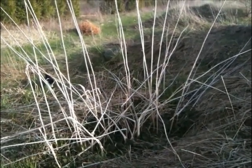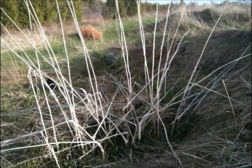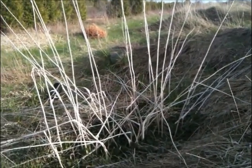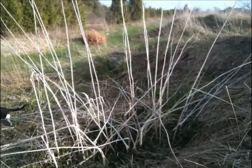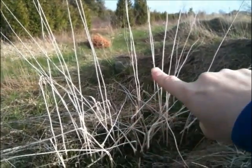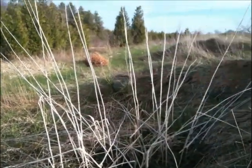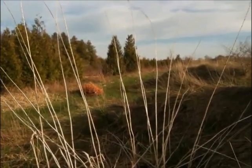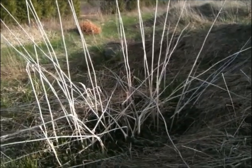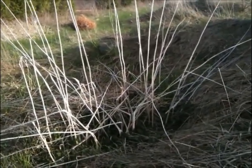Hi, this is Lori from Common Sense Homesteading, and today we're talking about stinging nettles. This is my nettle patch — it volunteered wild in an old manure pile. If you look, you can see these tall upright canes. They were probably eight to ten feet tall, taller than I am, and that's last year's growth.